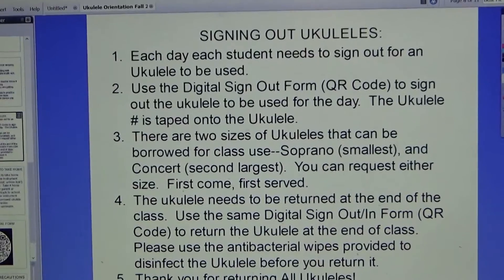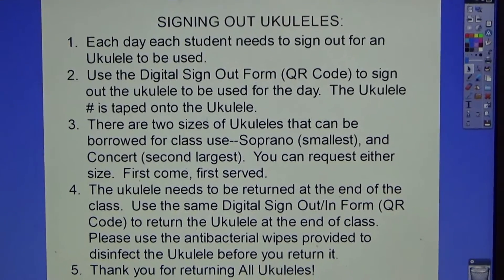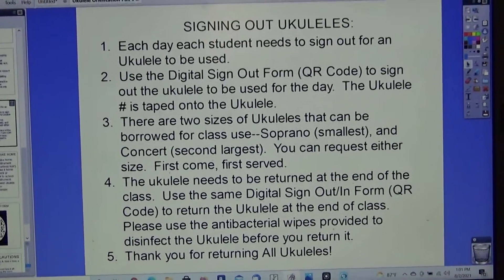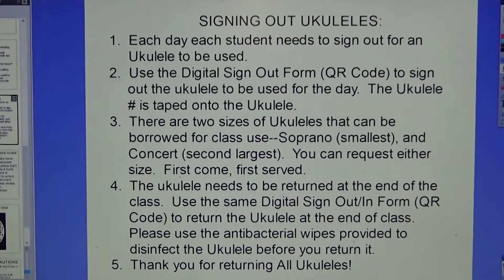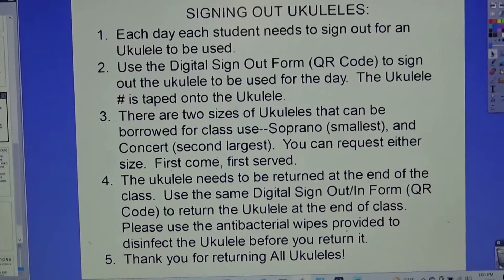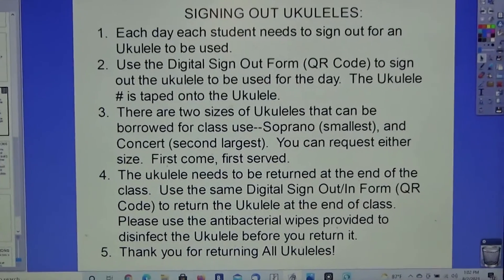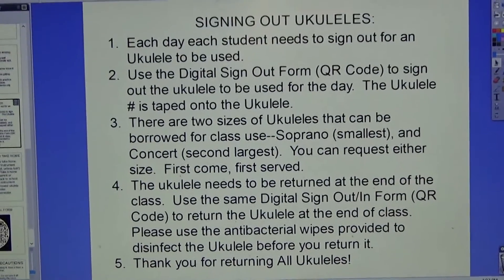Signing out ukuleles: each day, each student needs to sign out a ukulele. Use the digital sign-out form QR code to sign out the ukulele for the day. The ukulele number is taped onto the back — do not remove that tape. There are two sizes available to borrow: soprano is the smallest, concert is the second largest, and we have one tenor. You can request either size, first come first served. Return the ukulele at the end of class using the same QR code form, and please use the antibacterial wipes provided to disinfect it before returning.